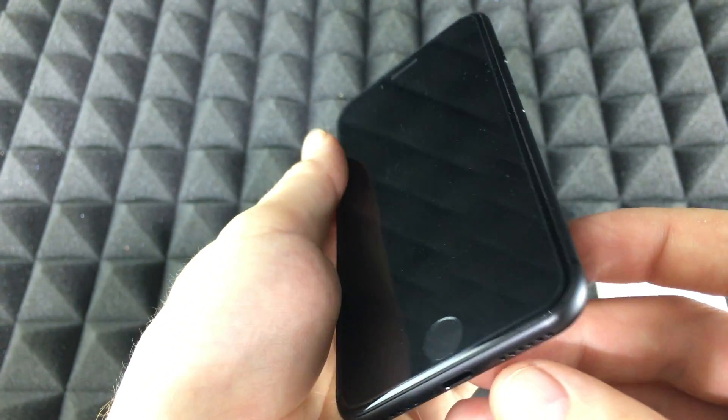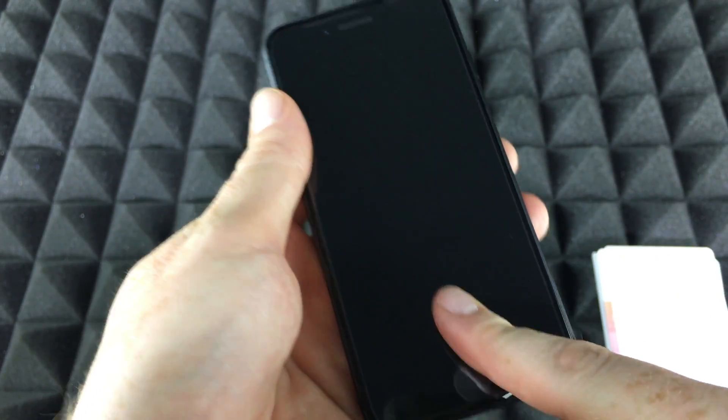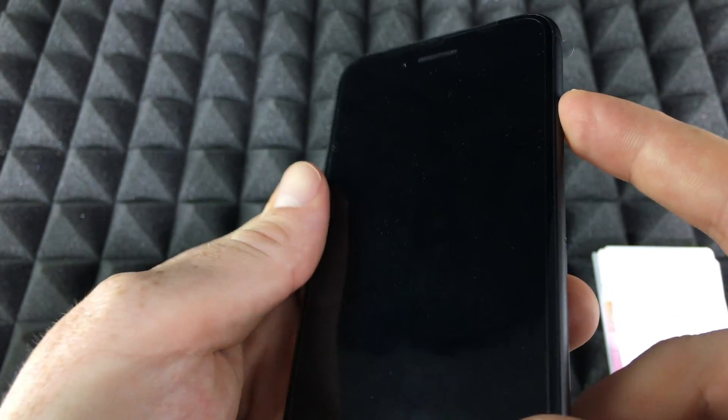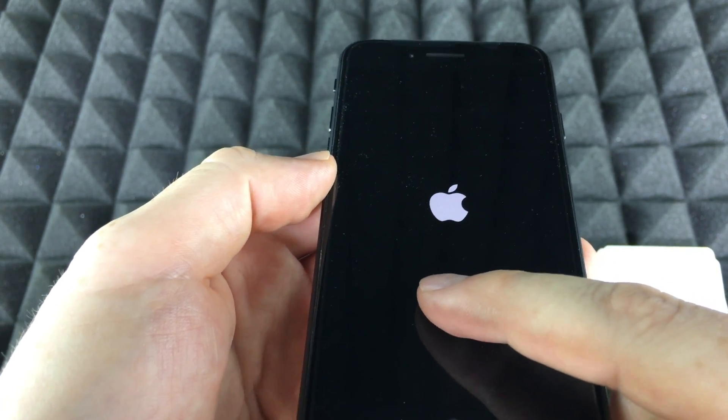Next, power it up. The power button is right here on the side. Later on we will take this plastic out — I always like to take it out when I'm going to put on the screen protector, that's the only reason I haven't taken it out yet. We're just going to hold the power button and then we should see the Apple logo.